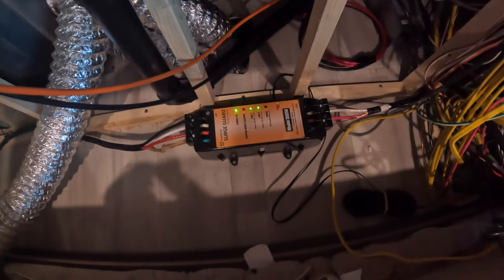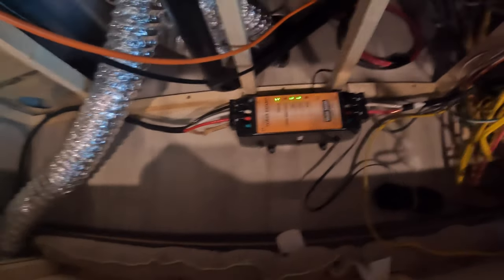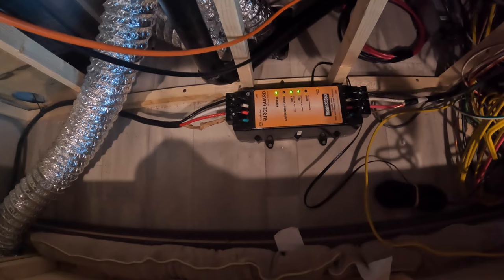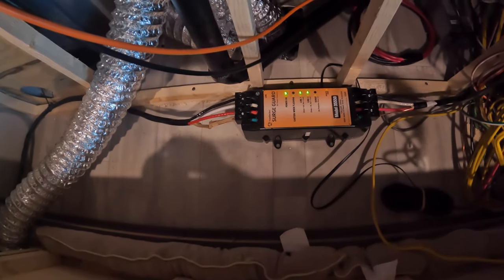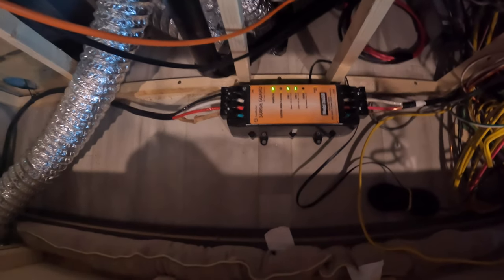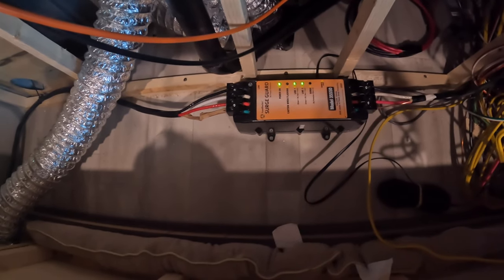This is a Surge Guard. This is going to protect your fifth wheel, your travel trailer, or even your motor coach from any type of power surge that might occur on the pedestals, whether it be 20 amp, 30 amp, or 50 amp. This one is for a 50 amp, which is what our fifth wheel is. These are kind of a must-have — you want to make sure that you have some type of protection. We bought this before we even got our coach because we knew we would want it.